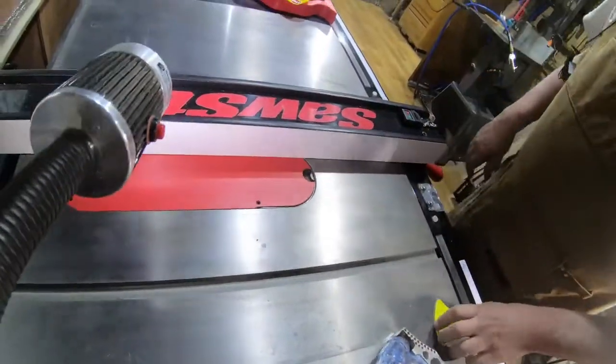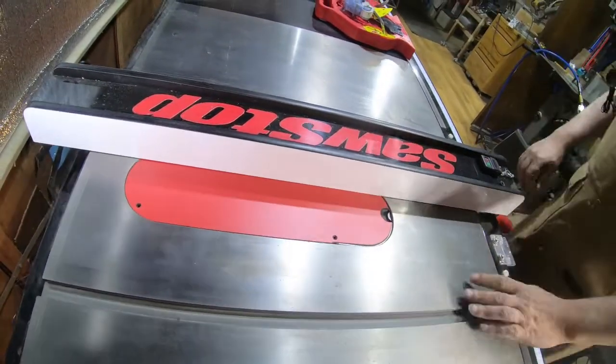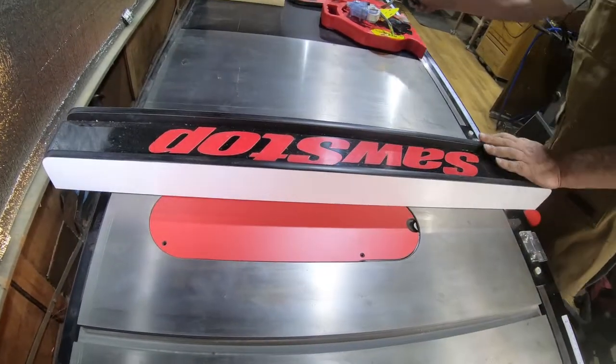We're going to go ahead and make a shallow cut in this — I'm not going to cut all the way through, because I would like to use it as a zero clearance insert at some point.